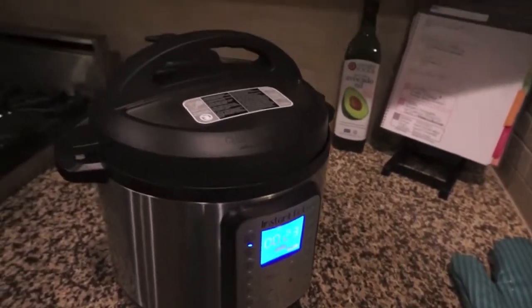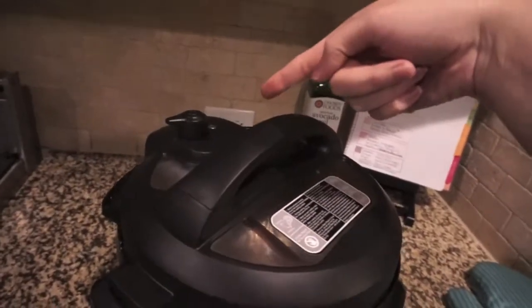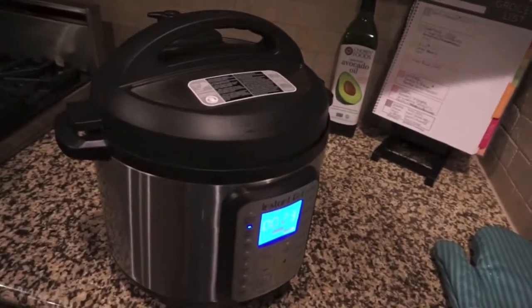It still had 23 minutes left. It took forever to come to pressure, and when it finally clicked over, the float valve wasn't up and there was steam and condensation everywhere — it was leaking out. I knew that wasn't right. I realized the ring wasn't on there properly.